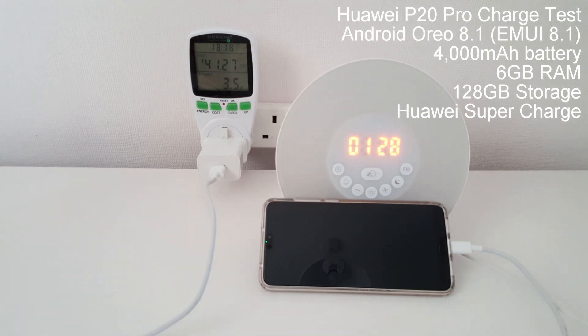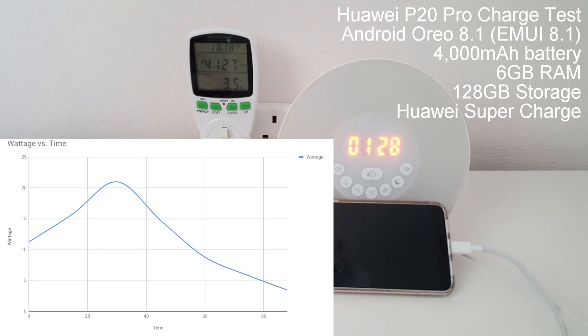So the Huawei P20 Pro managed a very quick 1 hour 28 minutes. This is definitely the fastest fast charge phone I've ever had and certainly one of the fastest on the market at the moment. That's a 4000 mAh battery charging in 1 hour 28 minutes. This was using the original charger and charging cable — that does make a huge difference. Without that combination or a compatible combination you won't get the super charge that Huawei give you out of the box.